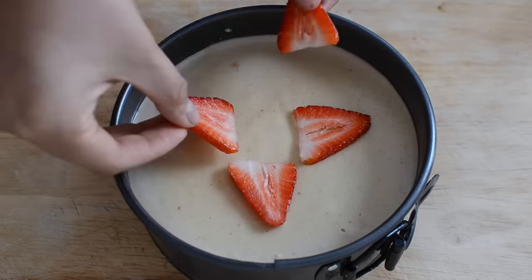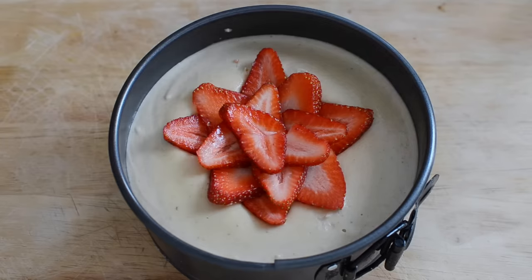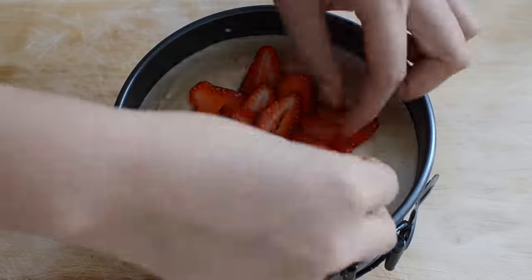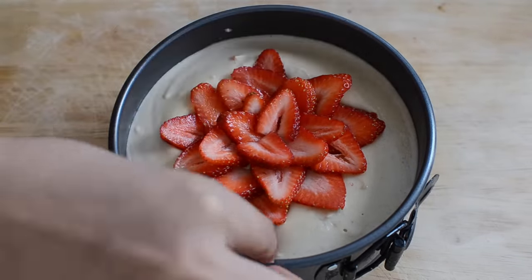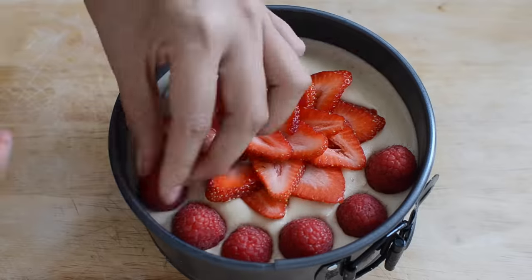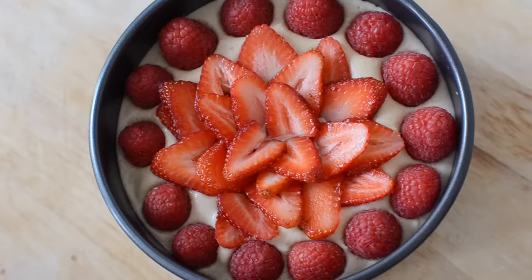To decorate the cake I really just improvised, but I used strawberries and raspberries. I sliced the strawberries into thin pieces and made kind of a flower on the middle of the cake, and then I just put the raspberries in a circle around the outside. Feel free to decorate it however you want and use any fruit — I'm sure there are a million different combinations that would be good, but I do highly recommend this one.